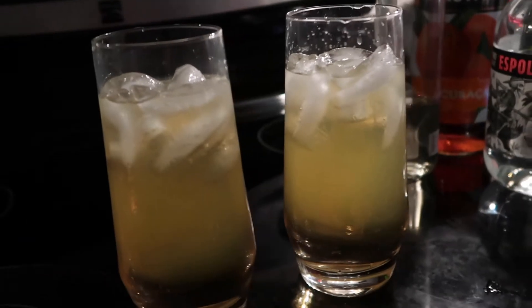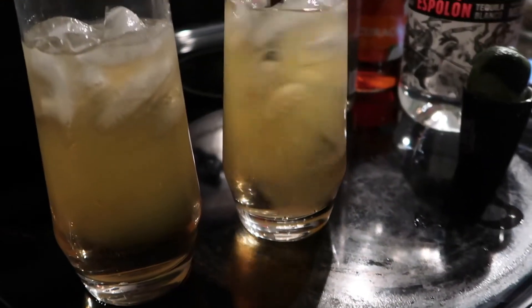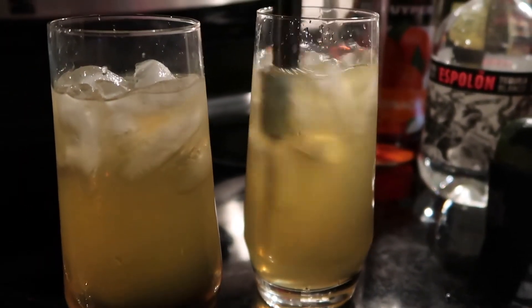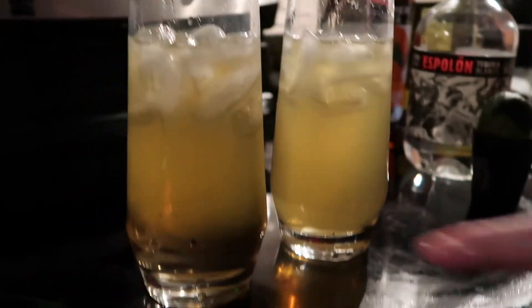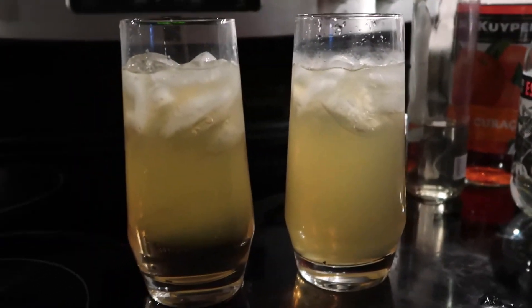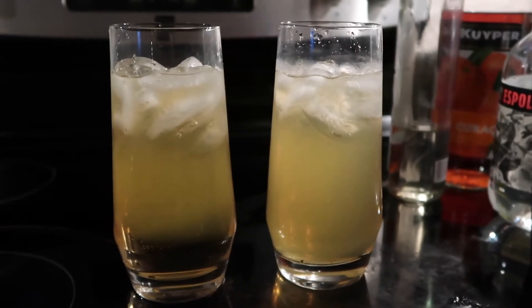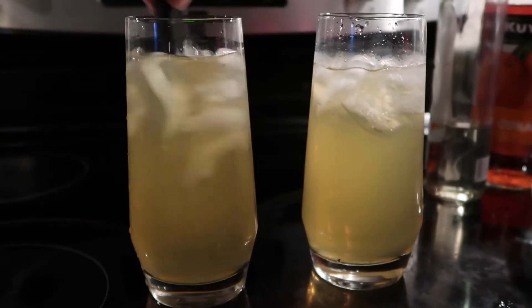Look at these bad boys. Now we don't have a swizzle stick, so we're using a knife. You can see the difference because on this one all the alcohol is at the bottom — let's give you a nice shot — which you don't want. Look at the difference between these two. It looks pretty but that would be real alcoholic at the bottom.